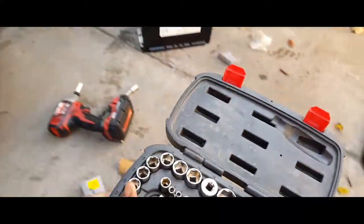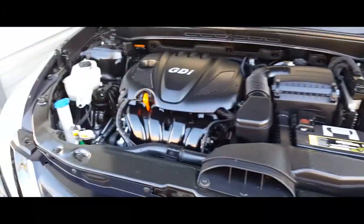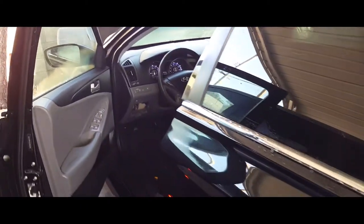Next thing you're going to want to do is remove all the tools from the top of the engine bay, make sure it's nice and clean. Let's get it started. Now we're going to start it up. There it is. And that's how you change a battery on a 2014 Hyundai Sonata.